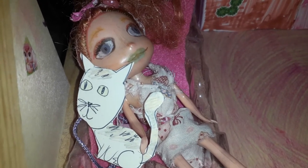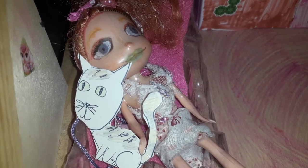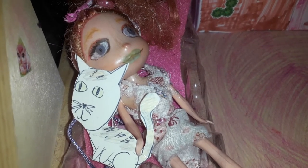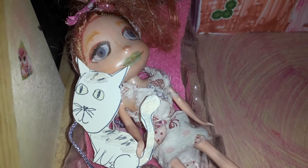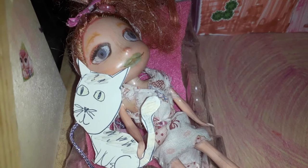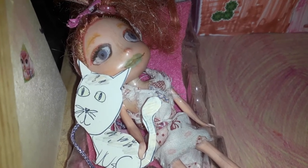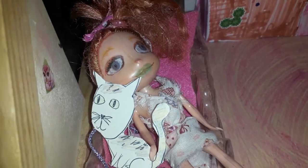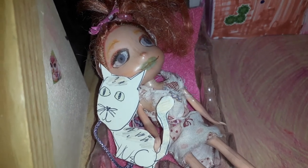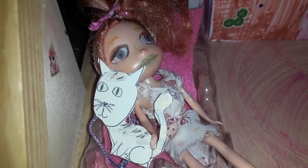Go to the printables page and find the male Shopkins Shoppies paper dolls that also come with dress-up for them. You can simply download them for free — they're copyright free. Just put it onto a Word document and print it out.